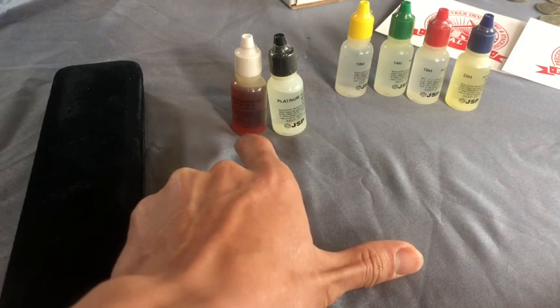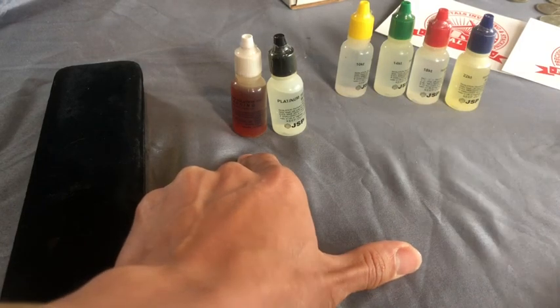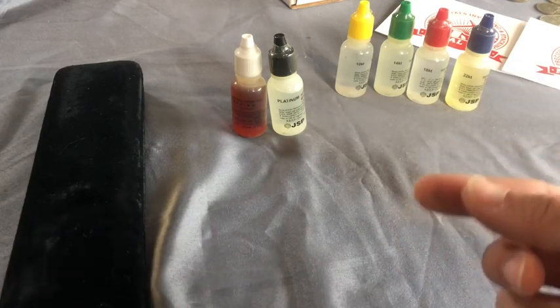Not sure why there's no 24 karat gold test. I assume it's because if it's 22 then... well I'm not really sure. Does anybody know why there's no 24 karat gold test? Because if it ain't 22 then it's 24, dummy.